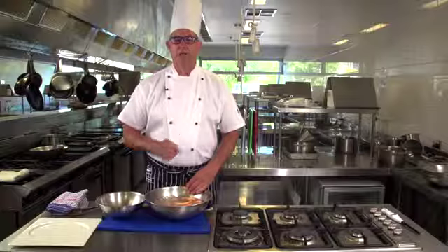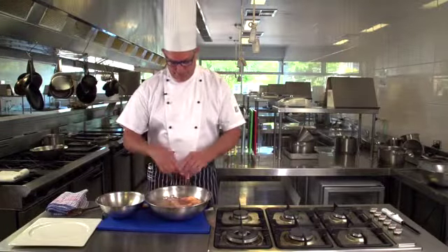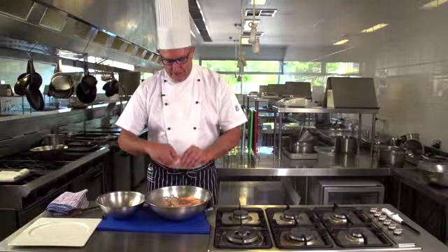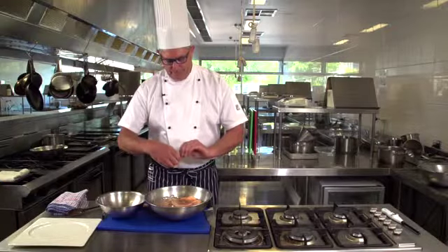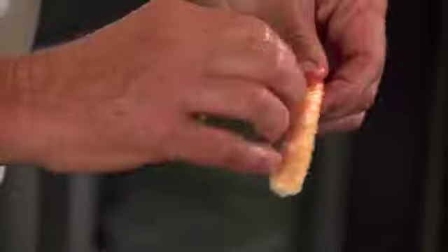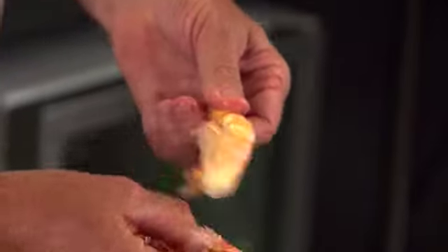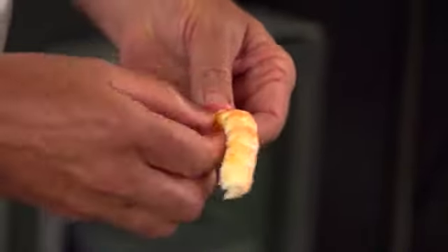To peel your Australian steamed prawns: firmly hold the tail, twist the head off, get your fingers under the edge of the shell, peel back gently while holding the tail bit, and the legs will come off mostly in one hit — giving you a beautiful Australian steamed prawn cutlet.